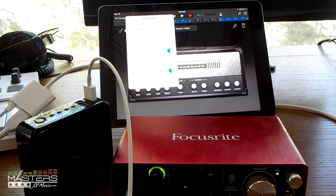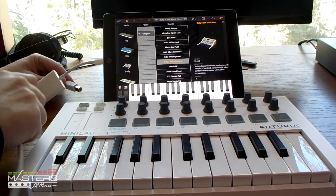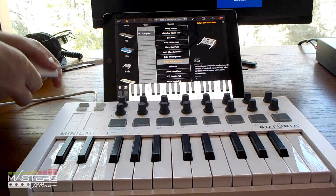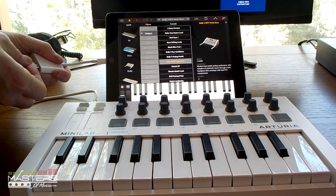The same exact thing works with MIDI controllers. If you want to connect MIDI controllers, some of them need to have extra power, so you have to plug them in with that Lightning cable. But if you have a smaller one, the iPad has enough power to run it and you don't need the extra cable.